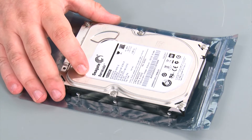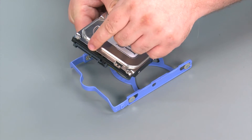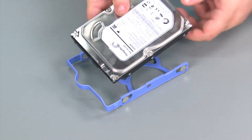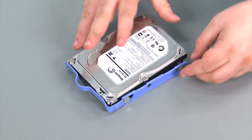Here we have our replacement storage drive. When placing a storage drive into the bracket, you want to assure that the connector end of the drive is aligned with the pull handle end of the bracket. Then you're going to insert the pins into the screw holes on the hard drive.